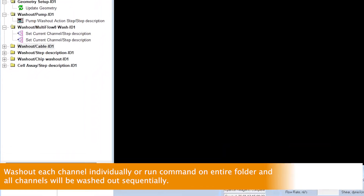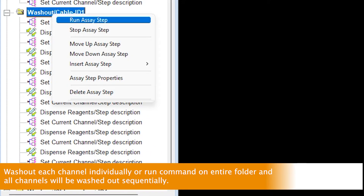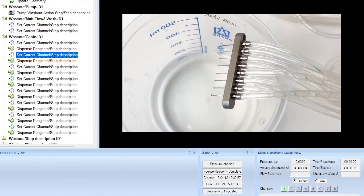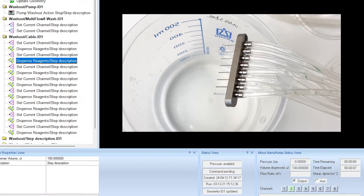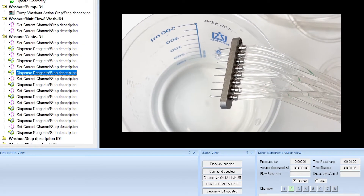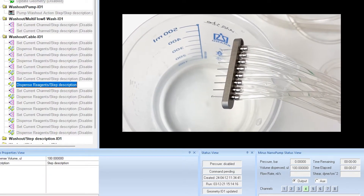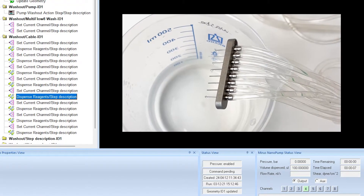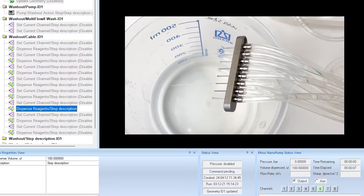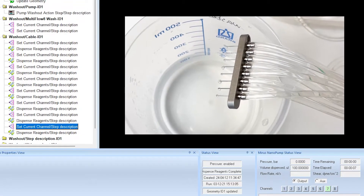The next step is to wash out or prime the 8-way cable from the Multiflow 8. Click Wash out cable. This folder has an on-off command to open or close each channel and a command to dispense reagents through each channel. Wash out each channel individually or select Run assay step on the entire folder to wash out all channels sequentially. This washes out each channel of the 8-way cable with 100 microliters of PBS, which can be seen jetting out of the output as shown.